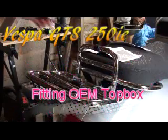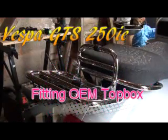Hello again, and welcome to how to fit a Vespa top box to a GTS 250IE.